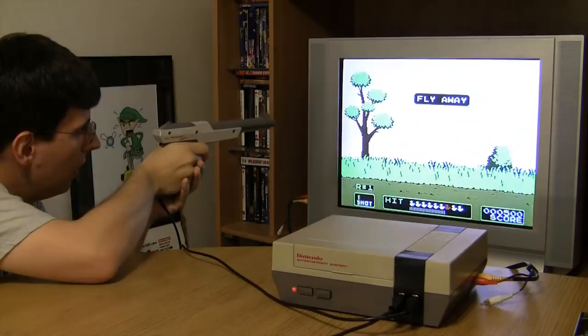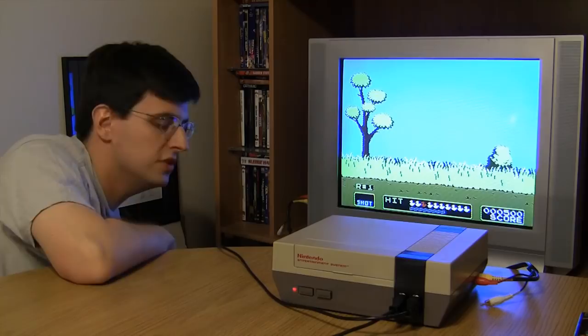The NES Zapper — arguably the most successful aftermarket peripheral in video game history. Any child of the 80s that came in contact with the Nintendo Entertainment System very likely played Duck Hunt along with its ubiquitous light gun.